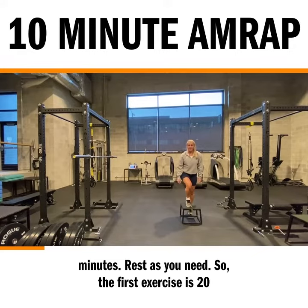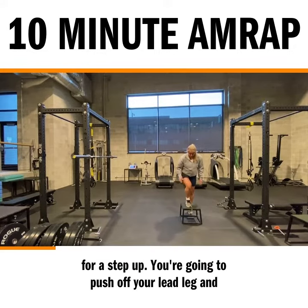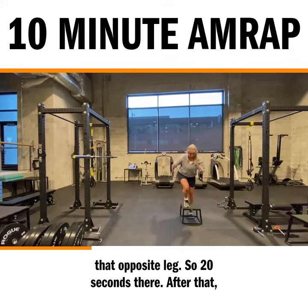So the first exercise is 20 seconds of skip-ups. Get in a similar position you would for a step-up. You're going to push off your lead leg and cycle your back leg through. So you're constantly pushing off that lead leg and not the back leg, and cycle your arms with that opposite leg. So 20 seconds there.